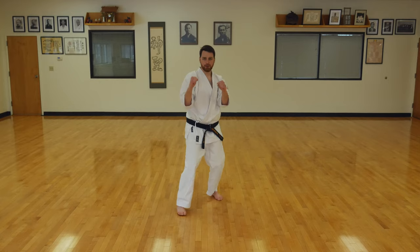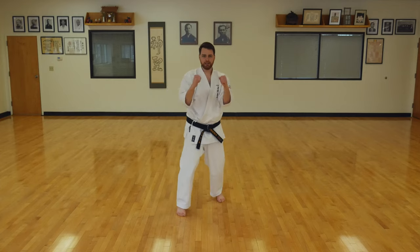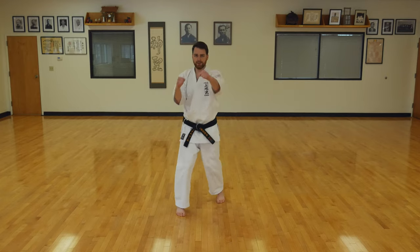Put one foot forward, hands up. Double punch combo. One, two, three, four, five, six, seven, eight, nine, ten.